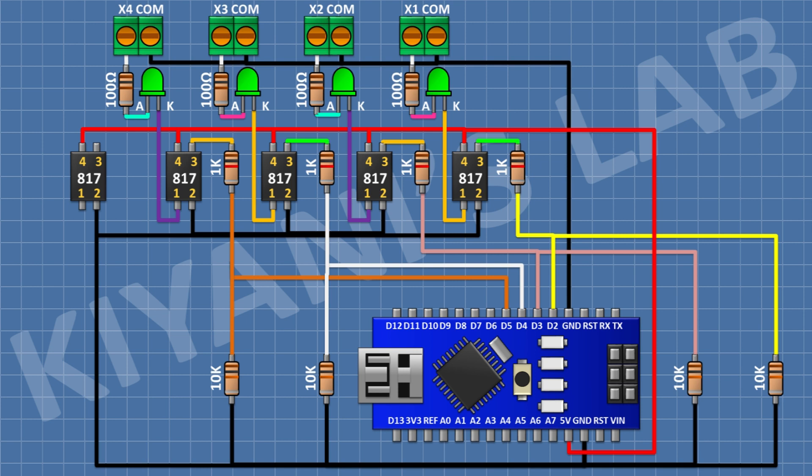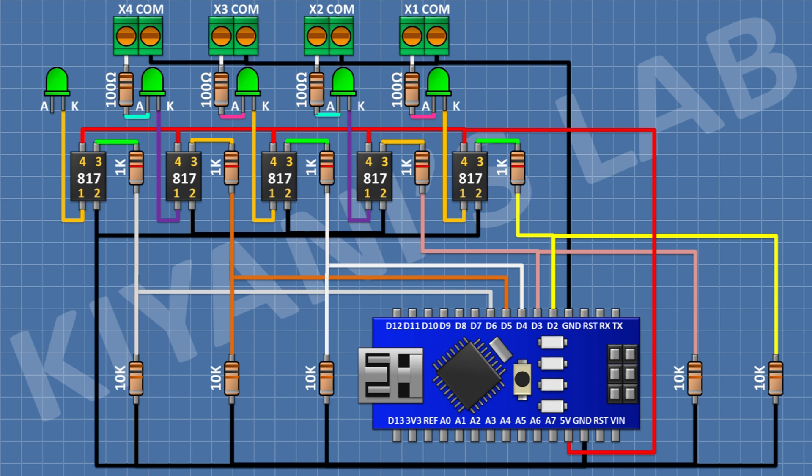For the fifth opto-isolated input, connect a PC817 optocoupler with pin 1 to ground and pin 4 to positive supply. Connect a 1K resistor from pin 3 of the optocoupler to pin D6 of Arduino. Connect a 10K resistor from pin D6 to ground. Connect an LED with cathode to pin 1 of the optocoupler, a 100 ohm resistor to the anode, and a two-pin terminal block with one pin to the remaining pin of the 100 ohm resistor and the other to ground. All connections are now complete.